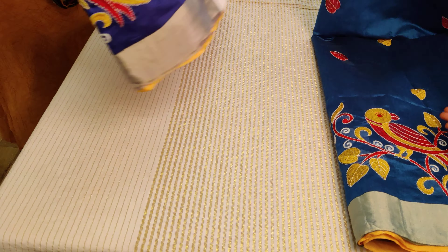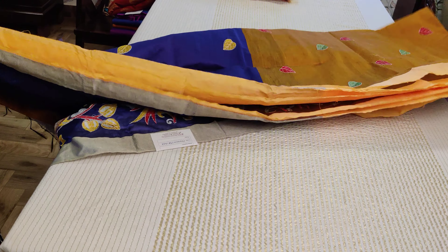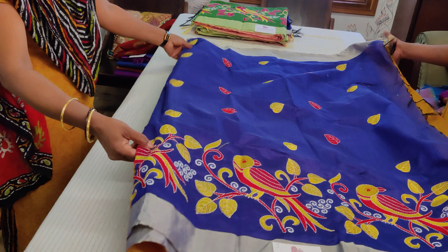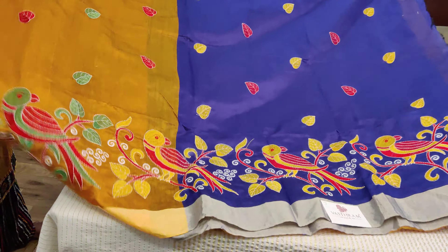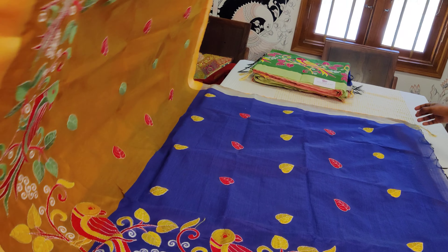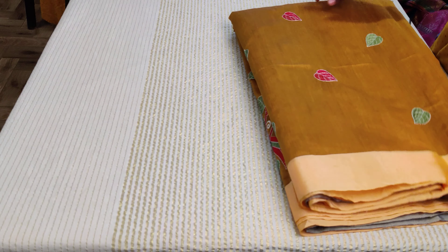Now comes saree number three, which is a nice ink blue with a mustard yellow combination. 90% of the sarees have a yellow color pallu. The embroidery thread colors used on the parakeets are green and red for this saree. The whole body is mustardish — that's the pallu. It has a double-sided border and a nice blue color pallu, with a blue color plain blouse featuring silver zari woven tissue border. The entire saree body is mustardish yellow — saree number three.